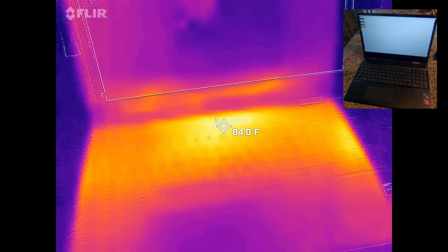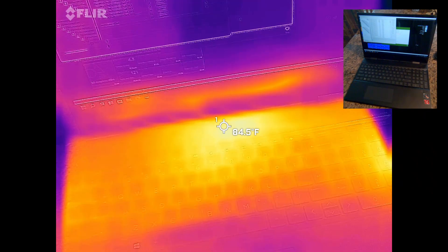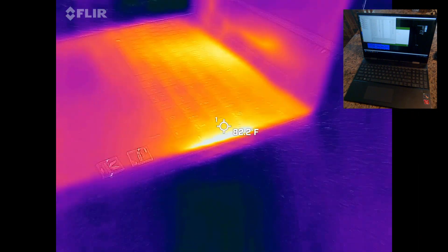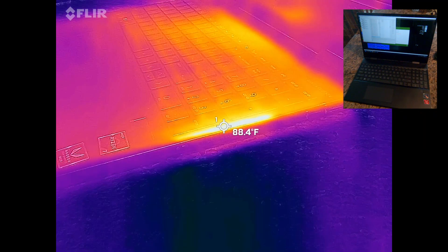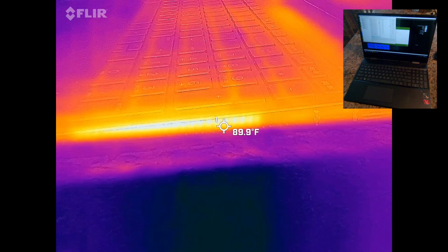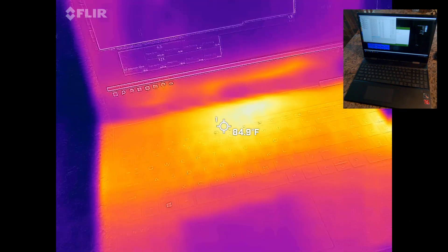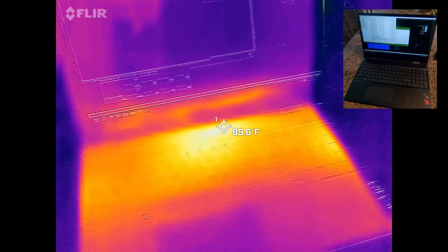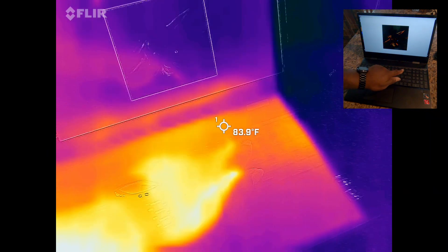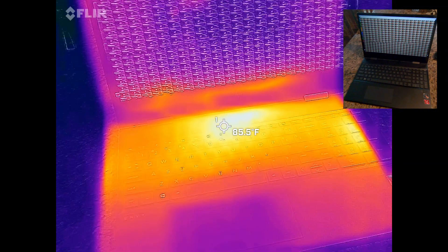You can actually see a thermal reflection of the countertop, which is interesting. The temperature over the CPU is hovering about 85 degrees Fahrenheit. This is running on the balanced power profile, so it's not getting as high as it could. On the exhaust port we're at just under 90 degrees, and zooming in I can see 93 degrees. Inside this laptop, heat pipes take heat from where the processor lives and pipe it out to heat exchangers on either side, which then send the heat to the outside cooling.